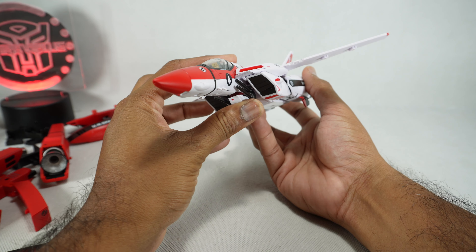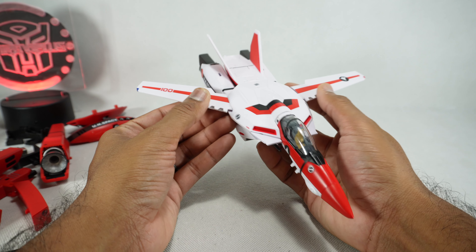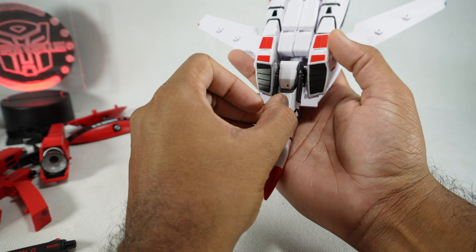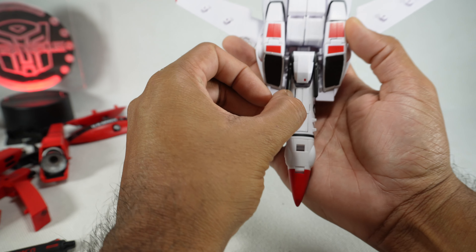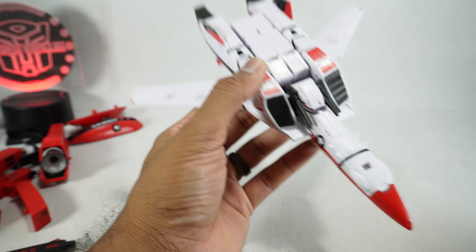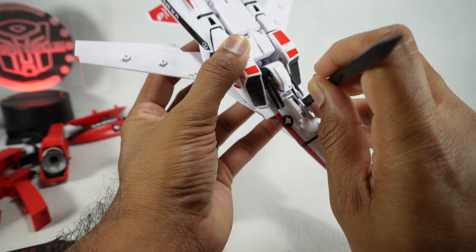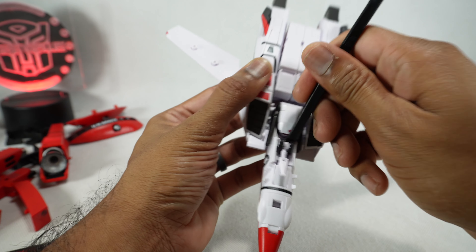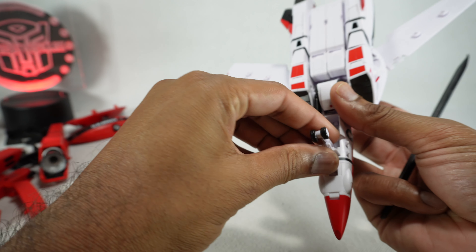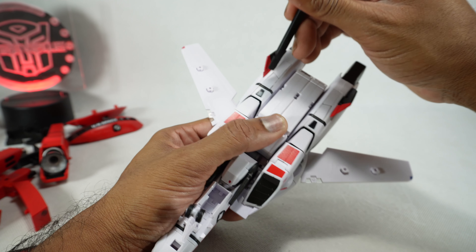Looks good already — I can see the head. So stay tuned for the review. I'm going to be getting this checked out with all these accessories, and I'm super excited for this.